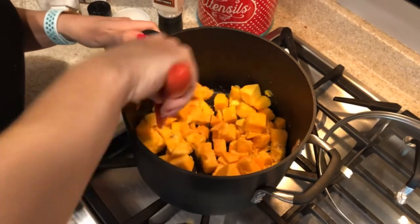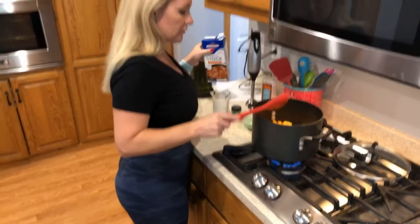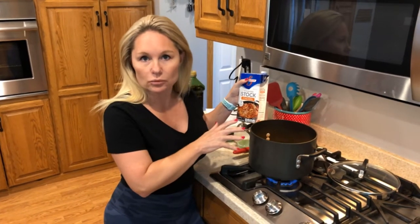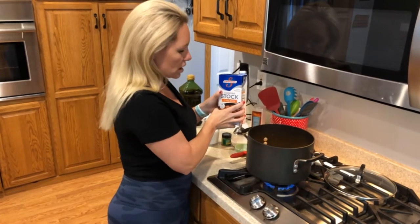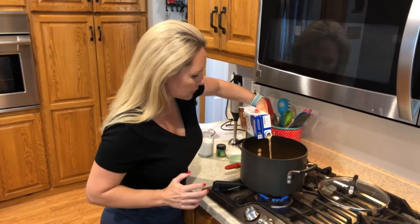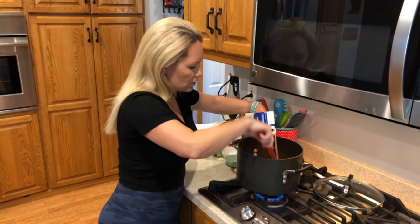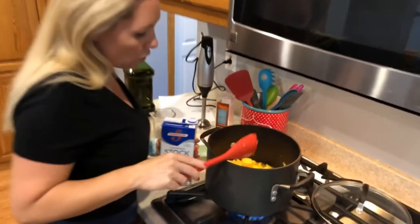Then we're going to add in our chicken stock. If you want to keep this vegetarian or vegan, you can use vegetable stock instead. I don't have vegetable stock on hand, so we'll use a good quality chicken stock. This container is four cups worth — you'll use a little less; you don't want to completely cover the butternut squash. It looks like I'll only use about two cups worth.